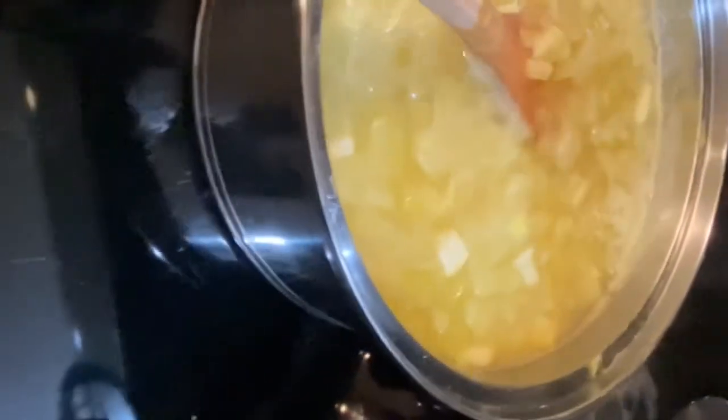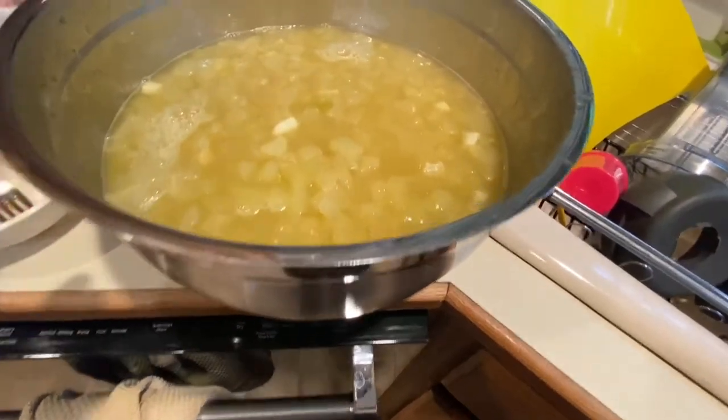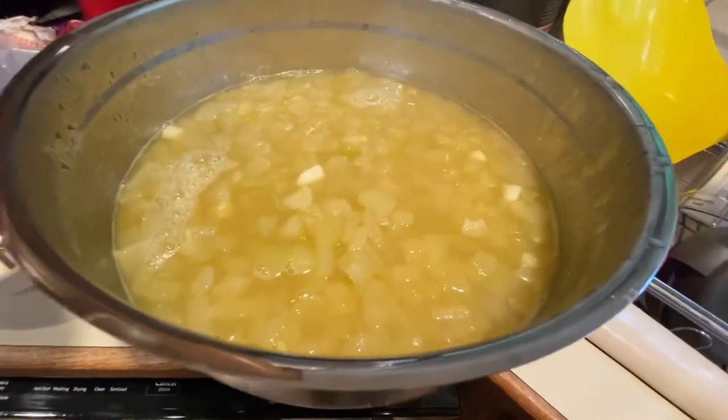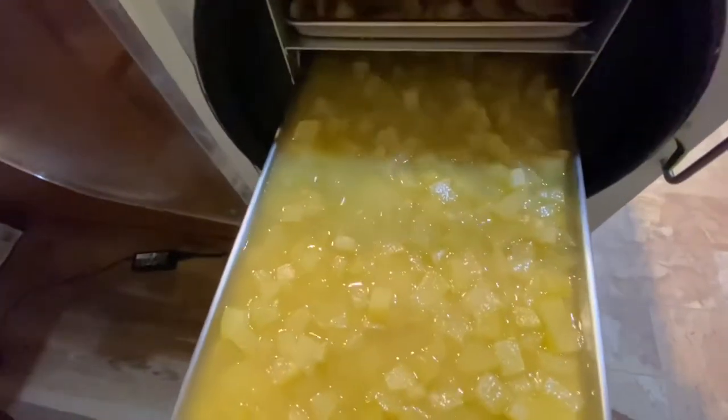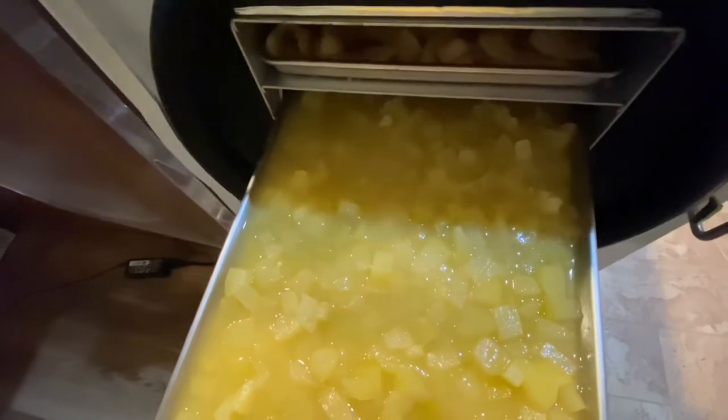The timer just went off, so I'm going to turn off the heat. I'm going to get these off the burner so they can cool down. I went ahead and transferred them to a bowl so I could use that pan for something else. I need to let them cool down all the way. I'm going to load up the Harvest Right trays.